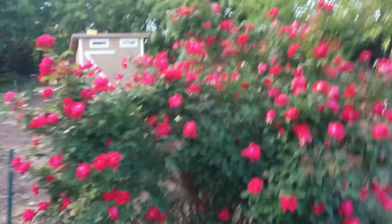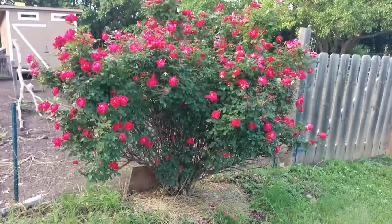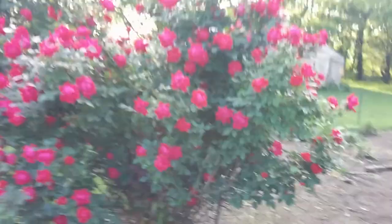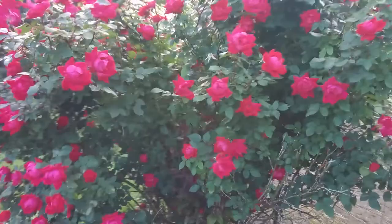Hey everyone, this is Paulie. We're at farmandrevealed.com and I figured I would do a video on my rosebush that I planted about three years ago. As you can see it's looking very nice, full, and just full of roses all over the place. And I bet you cannot imagine what I use on it.